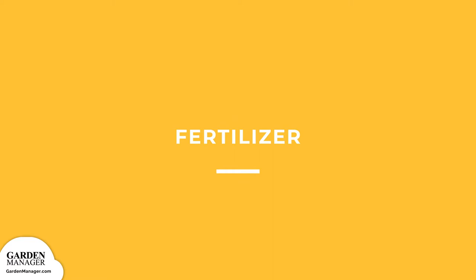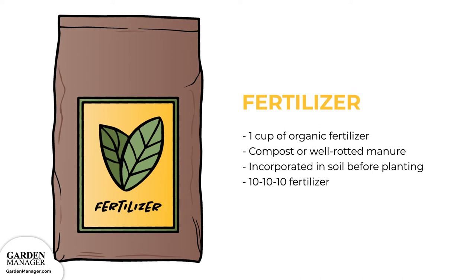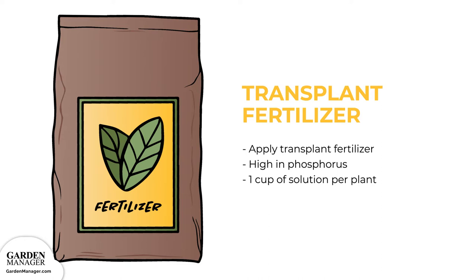Fertilizer. Use one cup of a complete organic fertilizer, working it into the soil beneath each plant. For the best yields, you can also incorporate some compost or well-rotted manure before planting. Fertilize your garden by scattering two pounds of a 10-10-10 fertilizer per 100 square feet of garden, incorporating it into your soil. If you're planting transplants, apply a transplant fertilizer starter when you plant — mix one tablespoon of a soluble fertilizer that's high in phosphorus, 10-20-10, in a gallon of water, then apply one cup of solution to each plant.